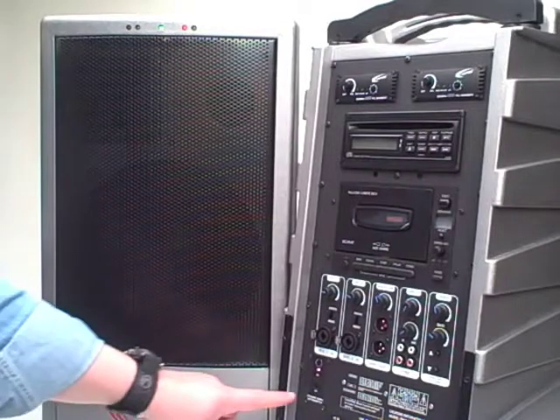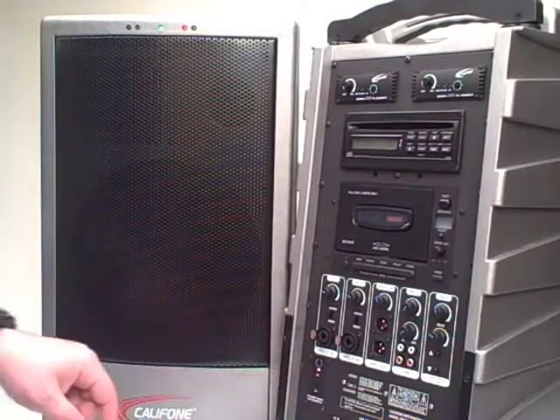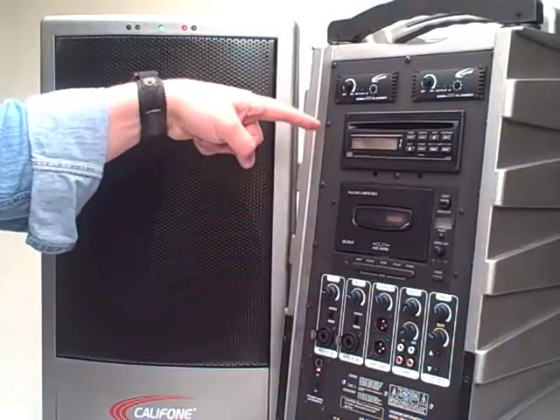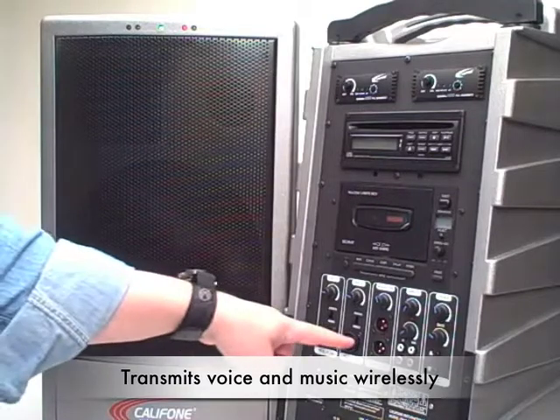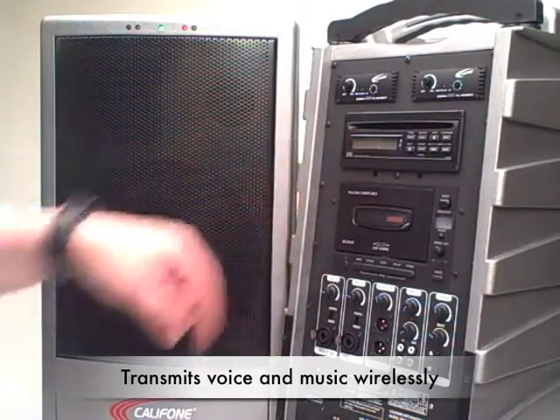When this transmitter is switched on in the PowerPro, it will take whatever audio is being fed into the master speaker PowerPro — whether that be from the two wireless mics, two wired mics, or the cassette or CD player.